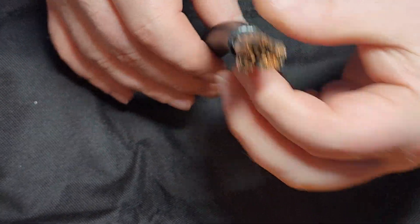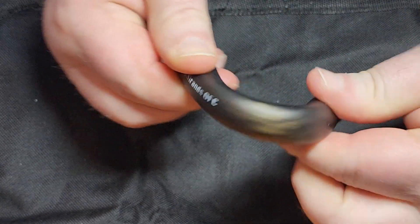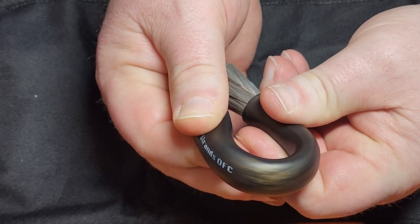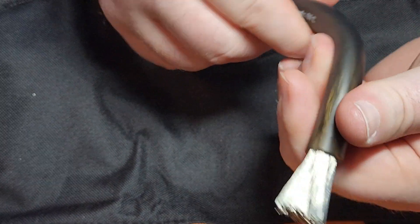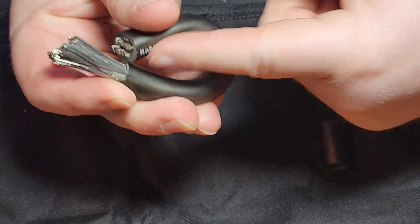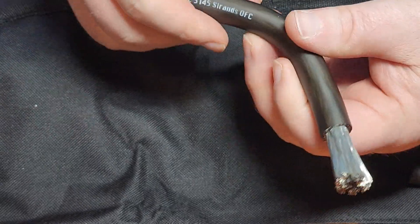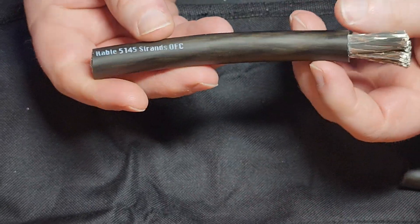You would think with the wire being this thick that the jacket wouldn't be very flexible, but you can see right there that it is a very flexible jacket — it's PVC. You can't do that with welding wire, and so that's why I use this New Concepts Colossus Flex wire.